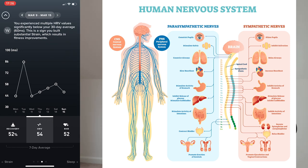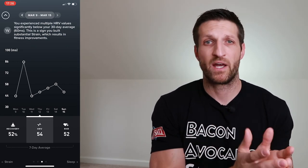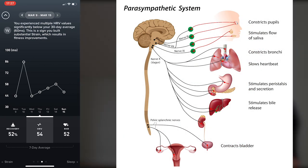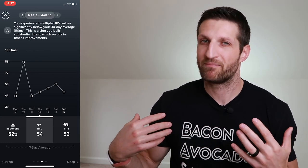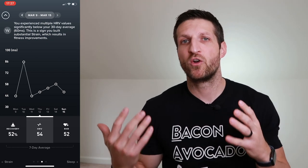Your nervous system has two branches: sympathetic and parasympathetic. The sympathetic is responsible for fight, flight, and freeze — responding to stressors by raising your heart rate. The parasympathetic is responsible for rest and digest, feed and breathe. Those two branches are constantly in competition, and the best indirect way to figure out what they're doing is to look at heart rate variability.